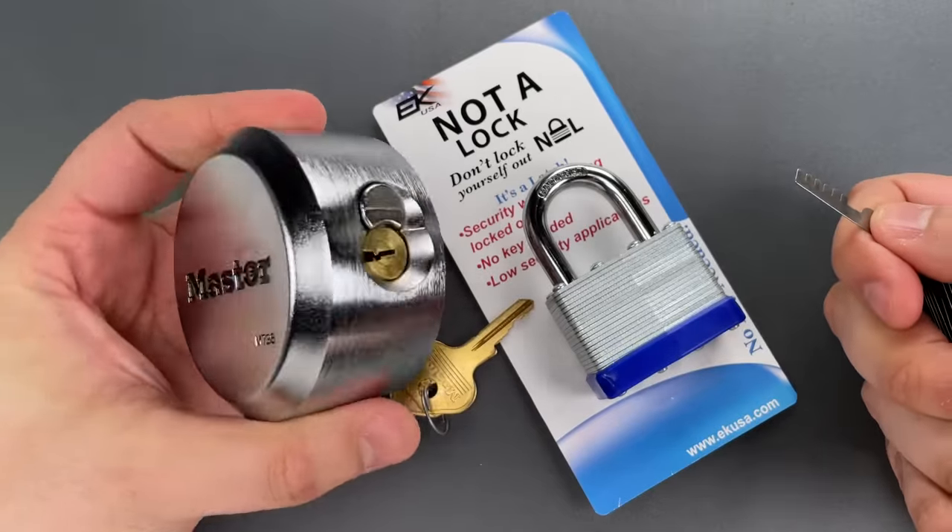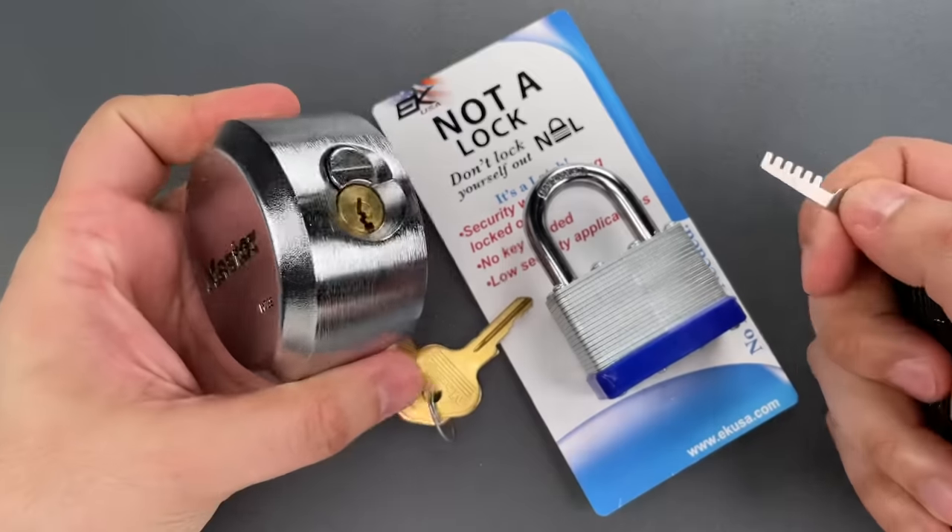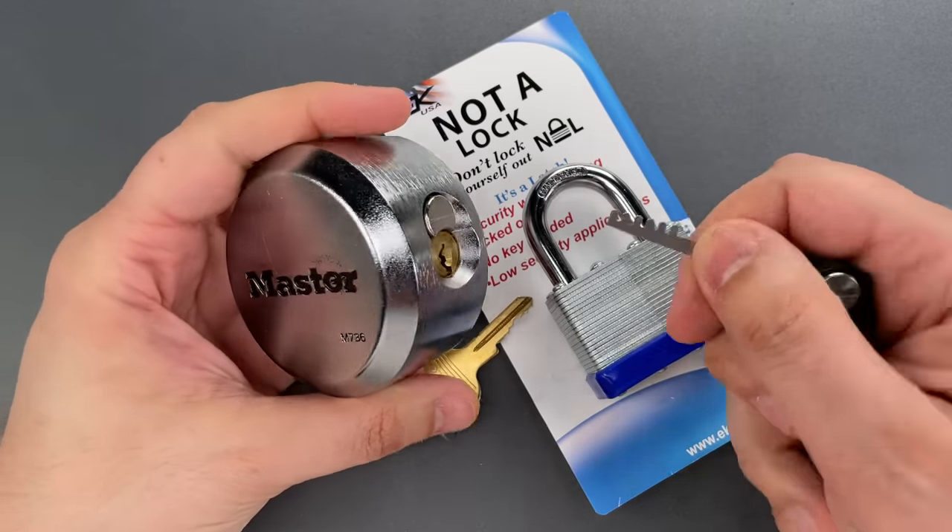Just that quickly we opened it up. Let's do that one more time so you can see it was not a fluke.